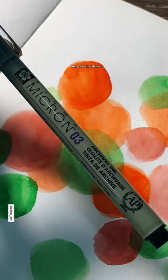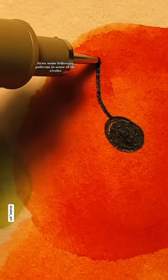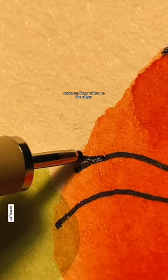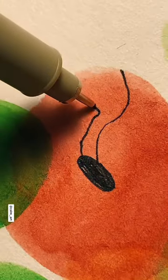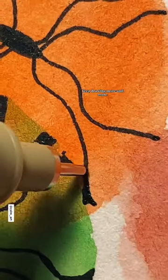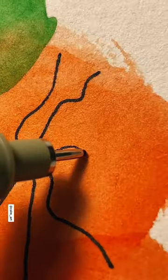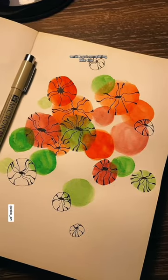Once you're done, draw some flowing patterns in some of the circles. Make the lines wider on the edges. Keep drawing more and more until you get something like this.